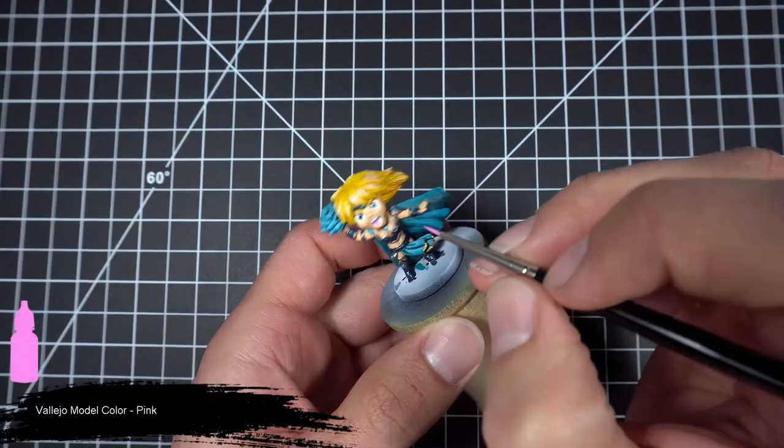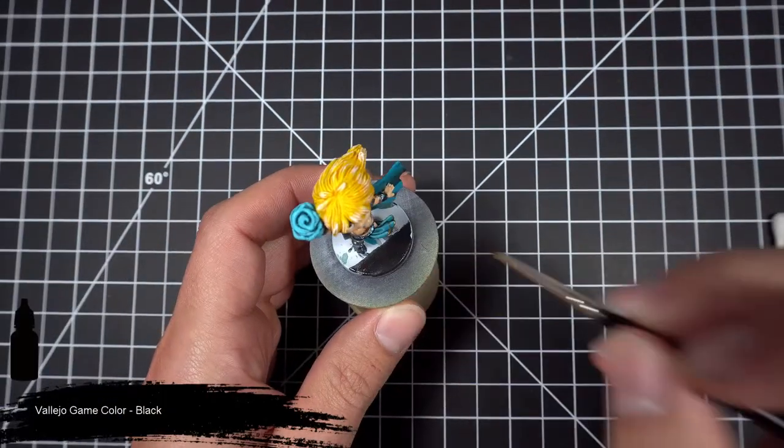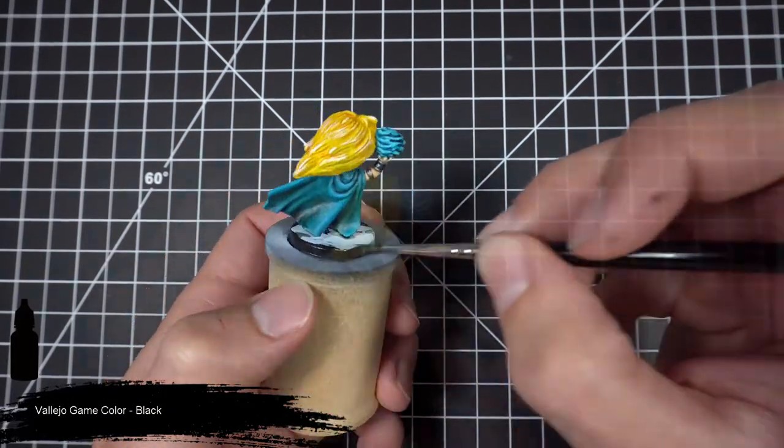To finish off the mouth, we're going to grab our pink. And finally, to finish it all off, we'll coat the base in black.